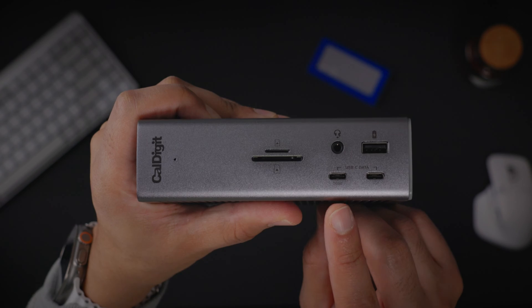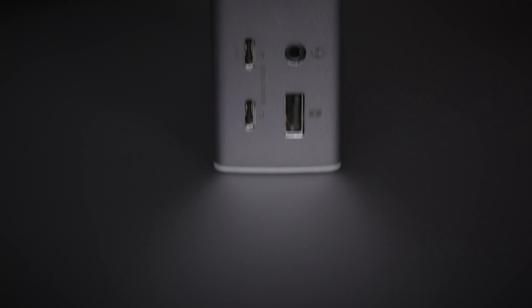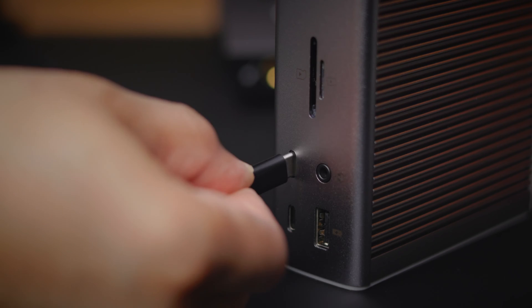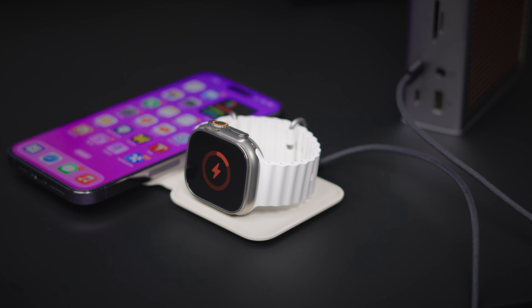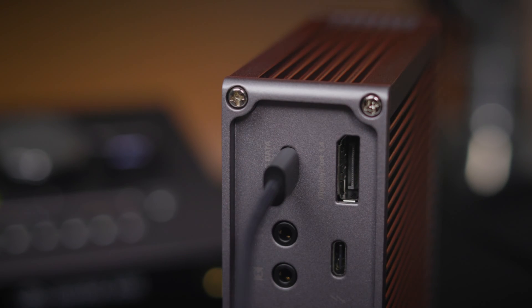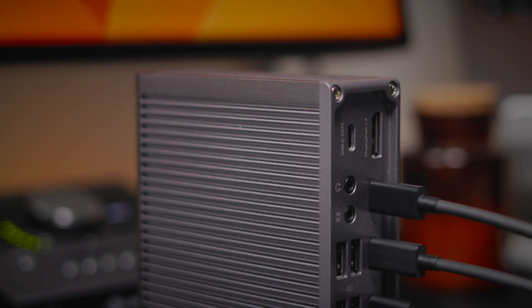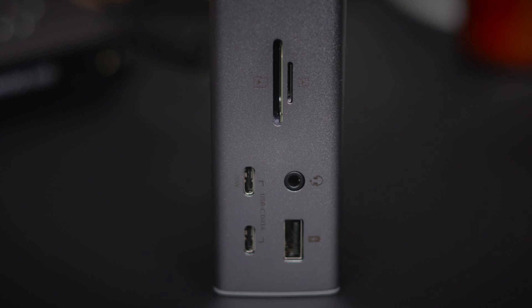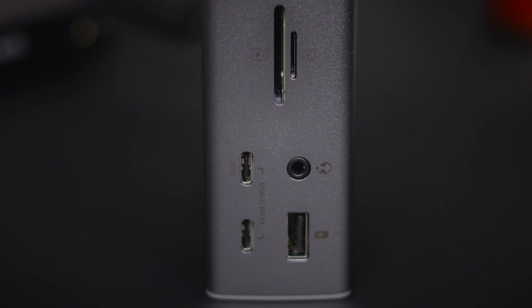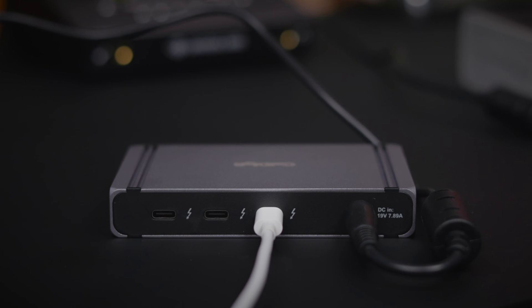Our fifth tip: more power for your accessories. The CalDigit TS4 features a 20 watt USB-C port for fast charging accessories, which is super handy for devices that support up to 20 watts. The standard USB ports on the dock support up to 7.5 watts of power. But the spare Thunderbolt ports on your CalDigit dock provide up to 15 watts, so you can still connect devices that benefit from faster charging to those ports.